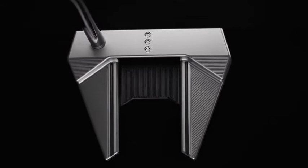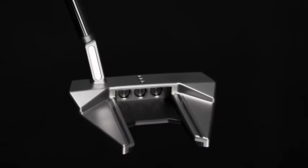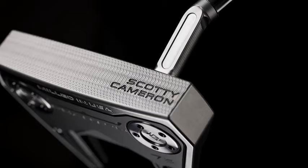Those really strong, bold tracer lines go back that they can really use to help align that putter to their target line. The 7.5 design suits someone who wants a little bit more toe hang, a little more rotation in their stroke, and a little more face awareness as they rotate their hands open and close.